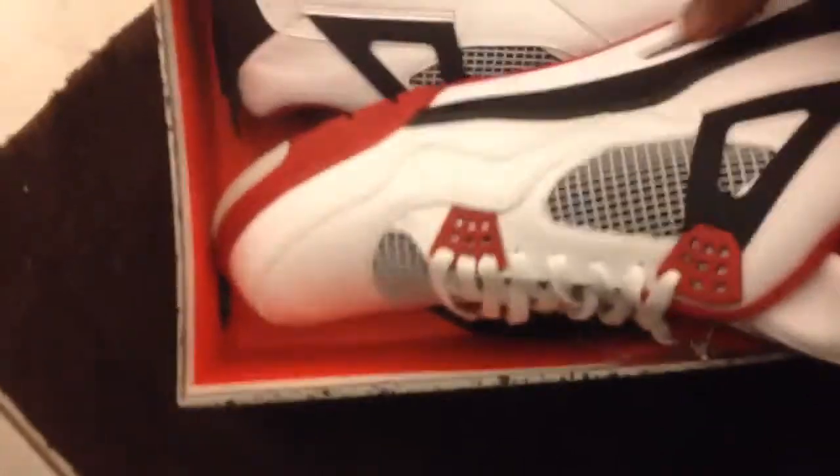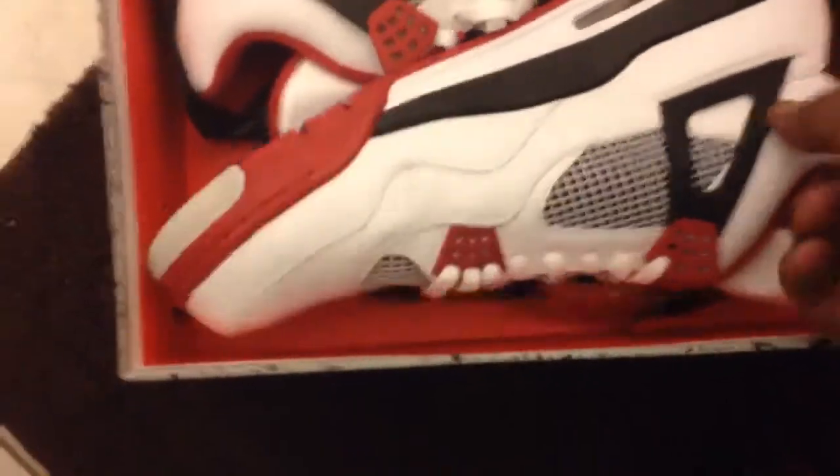Of course they come with the little tag on them. I won't be wearing the tag on my shoe — that's some Bama shit. I'll be putting them on a key chain or something like that.